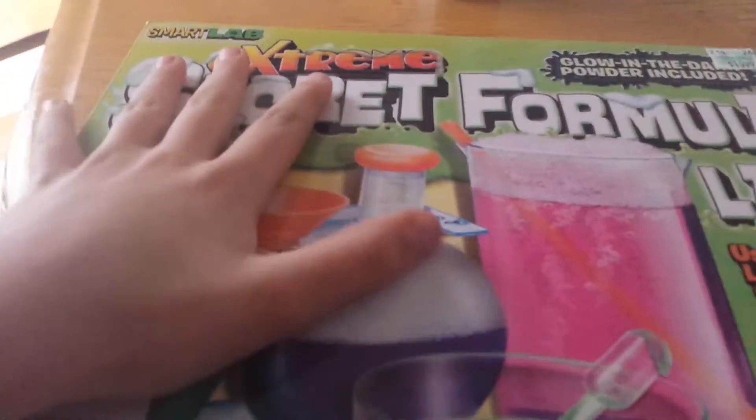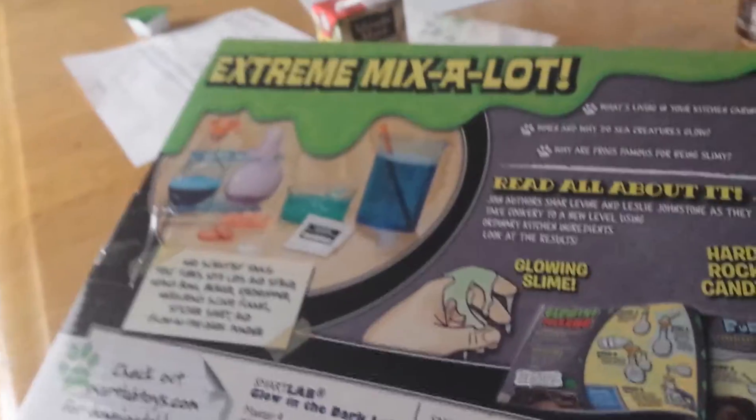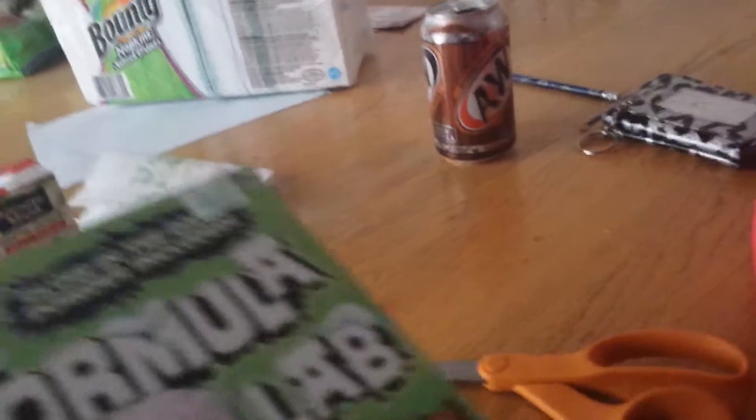Hey people. Today we're going to be doing this. I have no idea what it is, and it was $20 from Hobby Lobby. So let's go do it.